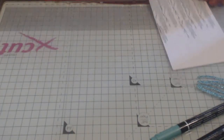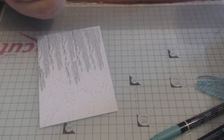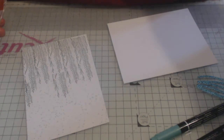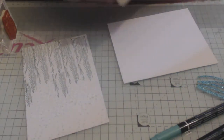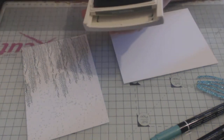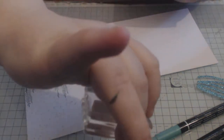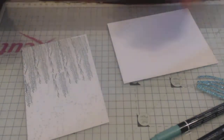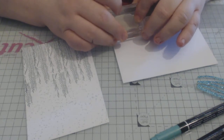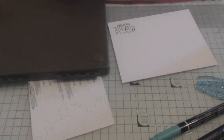While I'm here I'll also chop down my sentiment — Tranquil Tide again. I should have done that when I had the ink pad open! I'm just putting the sentiment in the corner. Give it a wee scrub to clean it up.